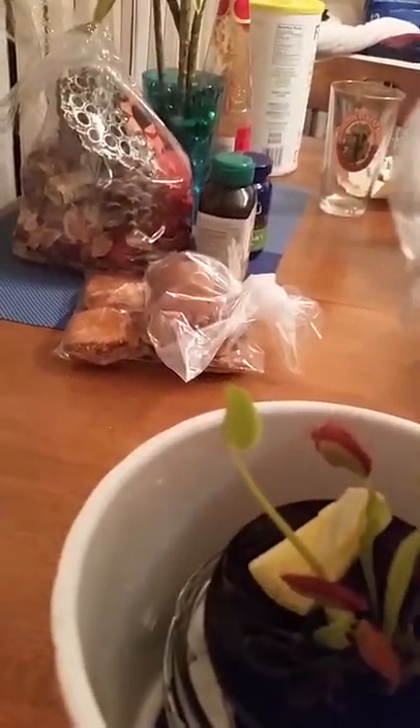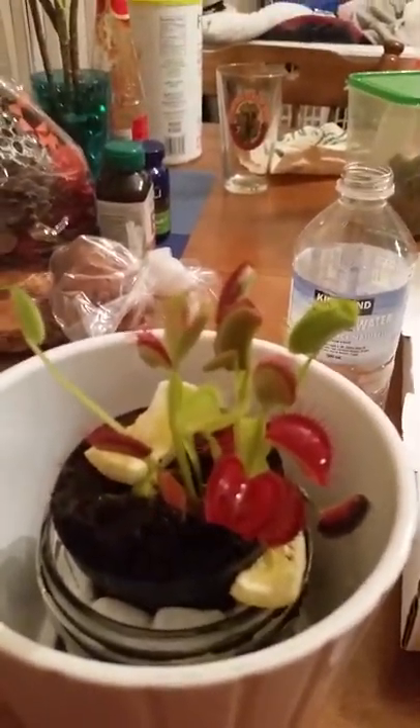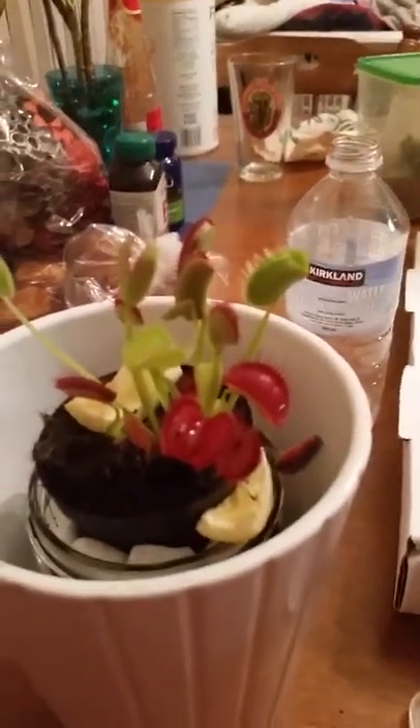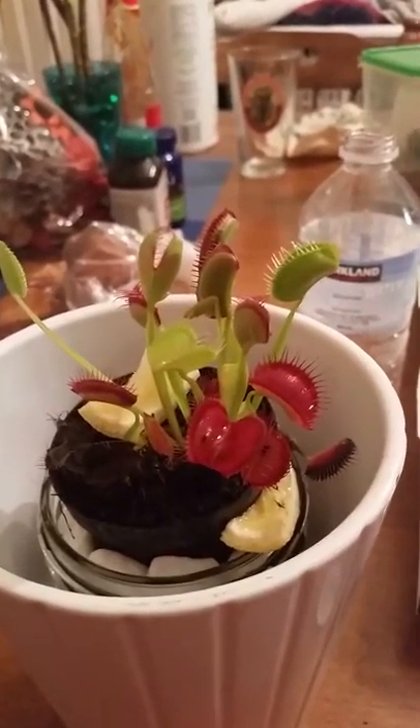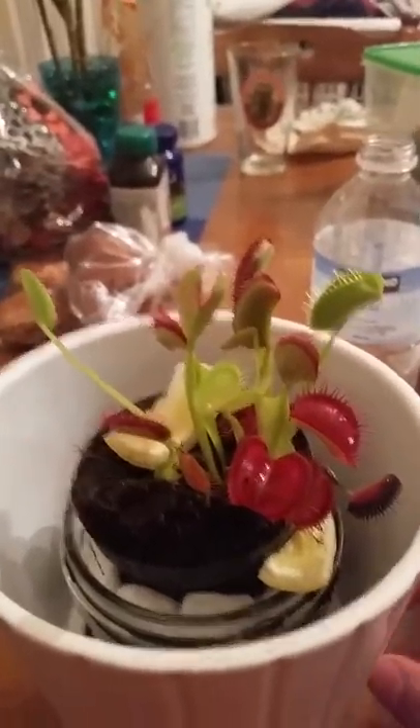I usually put a smell thing — I chose putting a slice of lemon — so it will attract small flies.